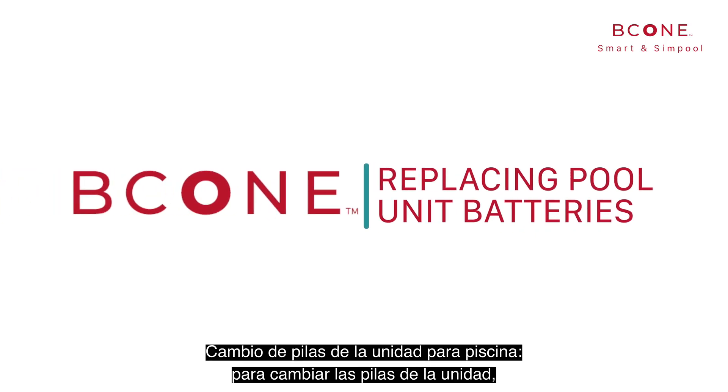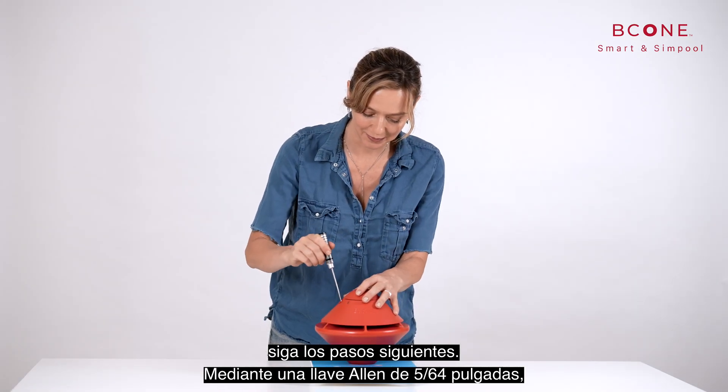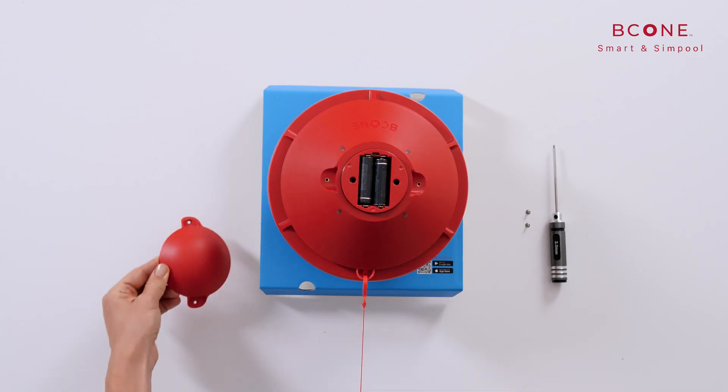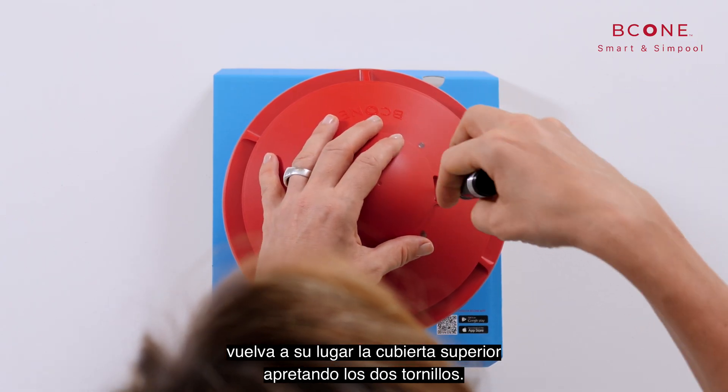Replacing pool unit batteries: perform the following steps to replace the pool unit batteries. Using a 5/64-inch Allen key, unscrew the two screws and remove the top cover. After replacing the batteries, reattach the top cover by fastening the two screws.